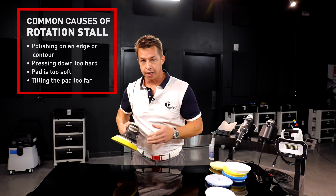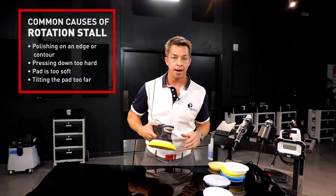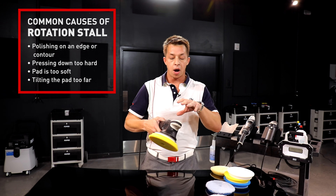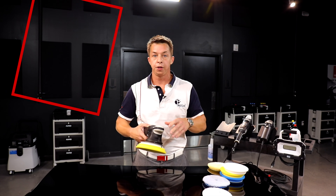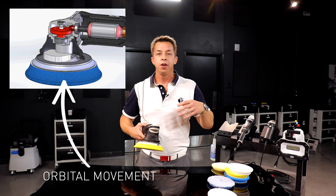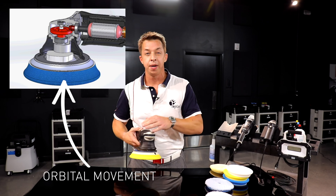If I run against an edge, if I push too hard, if my pad is too soft — these are all different things that can cause that rotation to slow down. On a large diameter random orbital polisher, like a Bigfoot, that orbital movement is the dominant movement. You're getting 80-90% of the polishing action from the orbit.